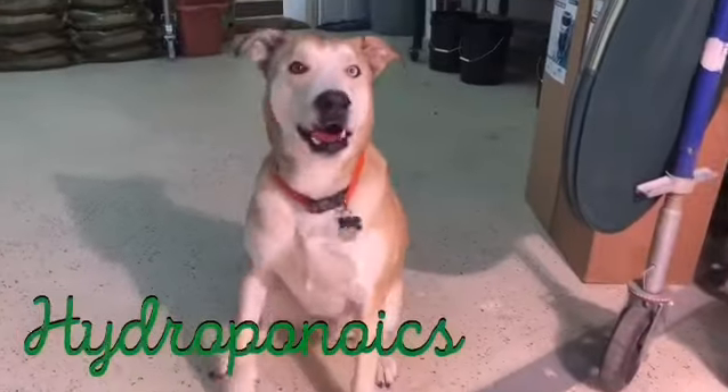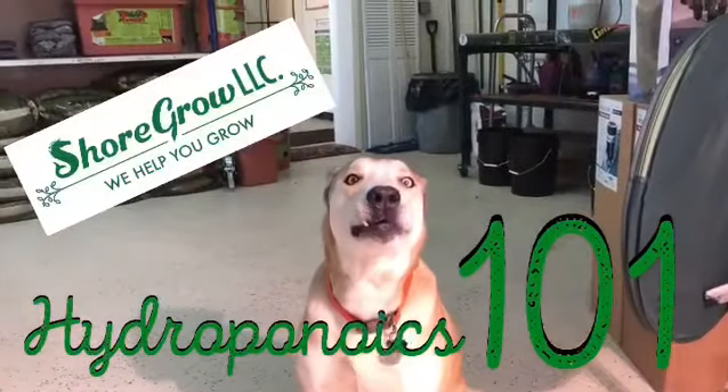Hey guys, welcome to the second video in our educational series called Hydroponics 101. Today we're going to go over pH in a nutshell — just a very basic understanding for all the newbies at home.